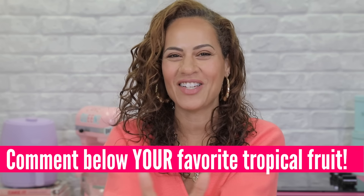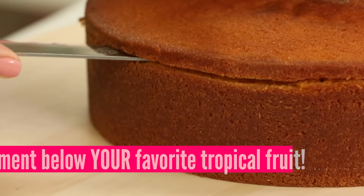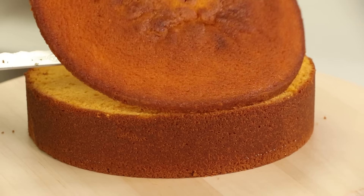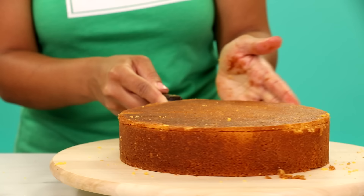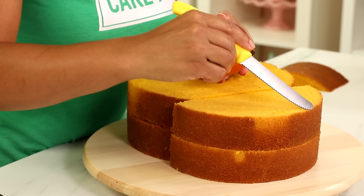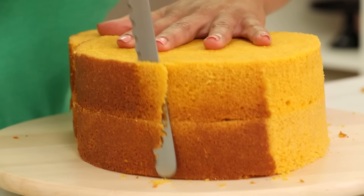One of my favorite tropical fruits that I've caked on the channel is a mango. To bake my mango cakes, I baked vanilla cakes that I dyed to look like the color of the flesh of a mango. And then I layered, leveled, carved, and put cakes together just to get that perfect mango shape.